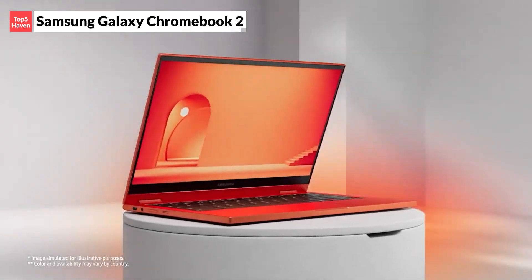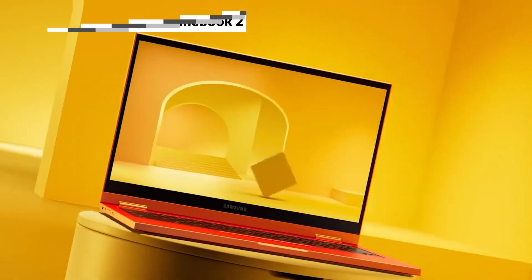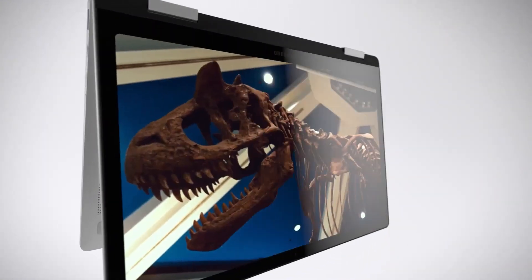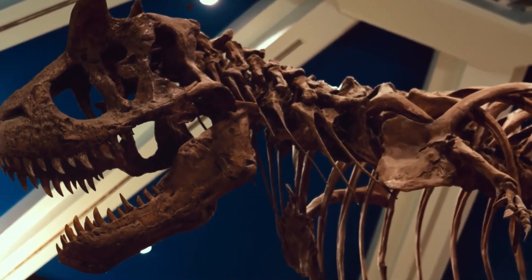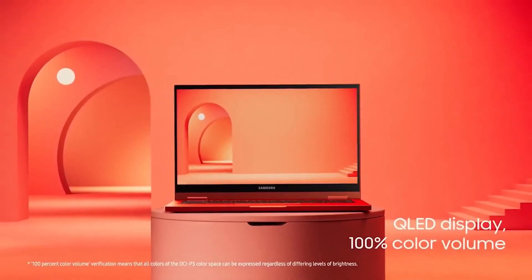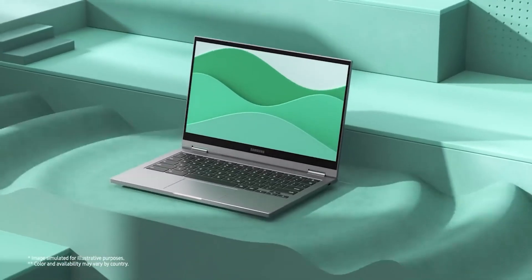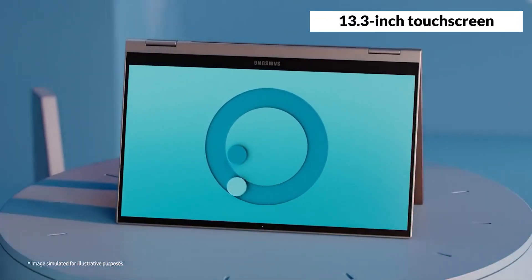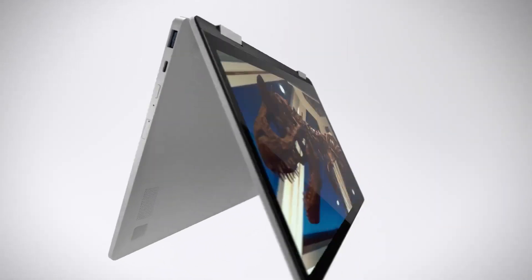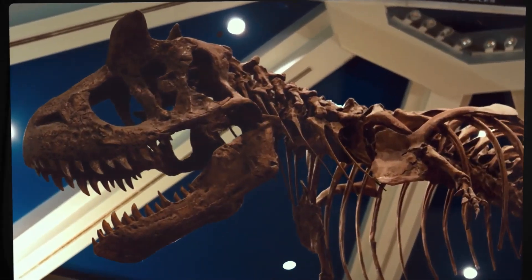Next is the Samsung Galaxy Chromebook 2, which is the best premium Chromebook. This Chromebook is a successor to the original Samsung Galaxy Chromebook, which was a stunning but flawed device that had a short battery life and a high price tag. The Samsung Galaxy Chromebook 2 fixes some of those issues, while retaining the elegant and slim design. It comes in two colors, Fiesta Red and Mercury Grey, both of which look stunning. The Samsung Galaxy Chromebook 2 has a 13.3-inch touchscreen with QLED technology, which is a Samsung innovation that delivers vibrant and realistic colors.